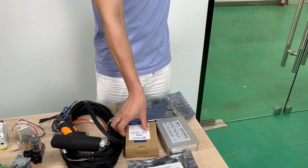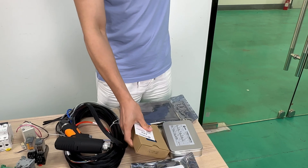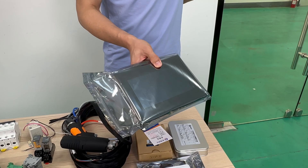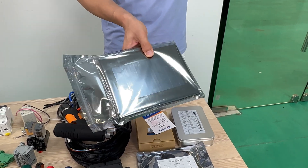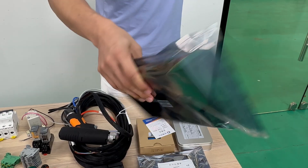And this one is the power supply. And this is the monitor. This one can show the welding machine status, settings, and the operation interface, making it easy to monitor and control.